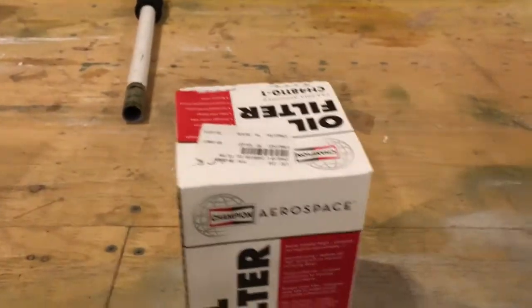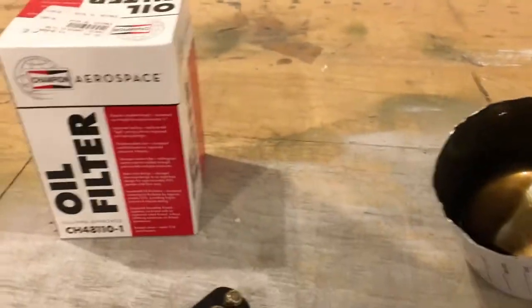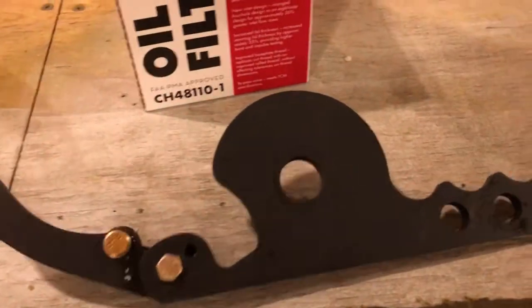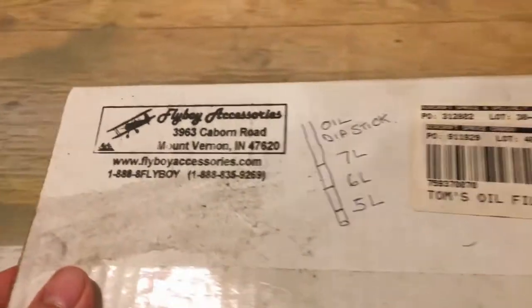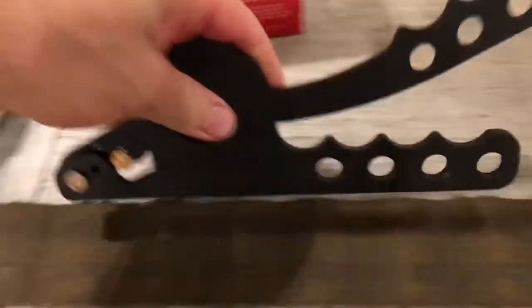You start by cutting the oil filter open. There's probably better quality cutters but this is the one I've been using over the years — it's just from Flyboy Accessories. It's not great, but it seems to work okay.